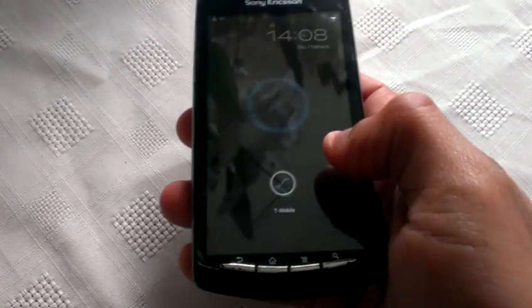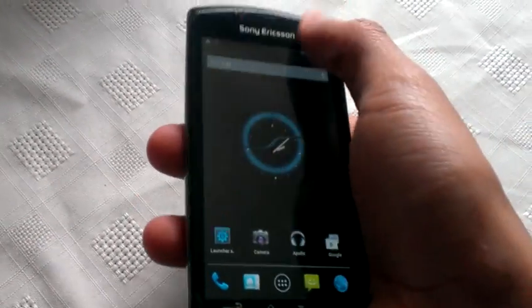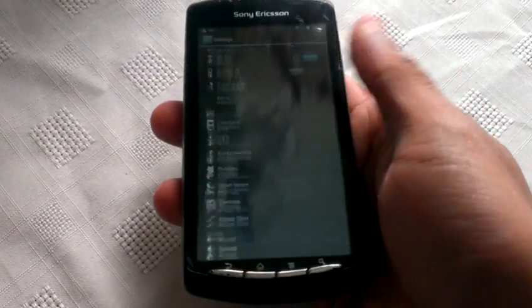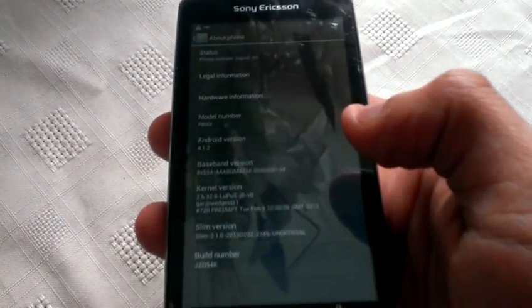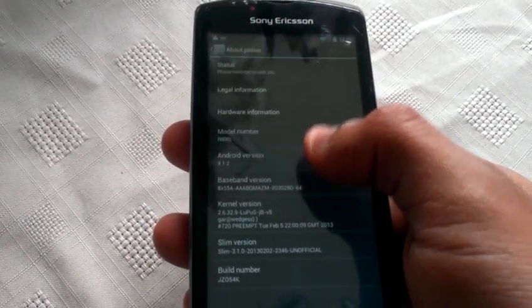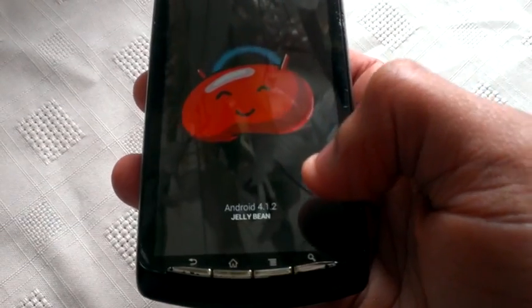First of all, I'm just going to show you that it really is Jellybean 4.1.2. Just go into the settings real quick — Android 4.1.2 Jellybean.